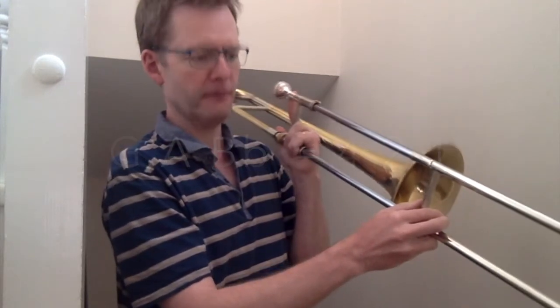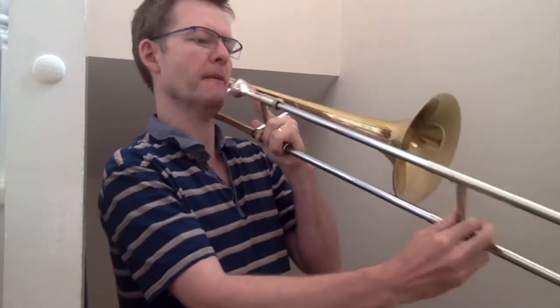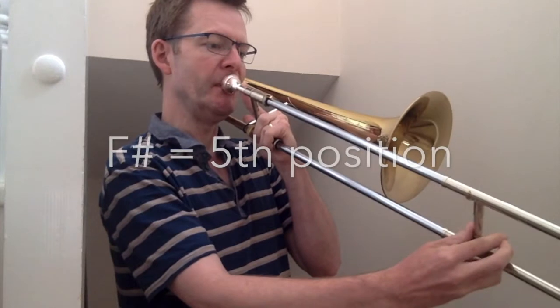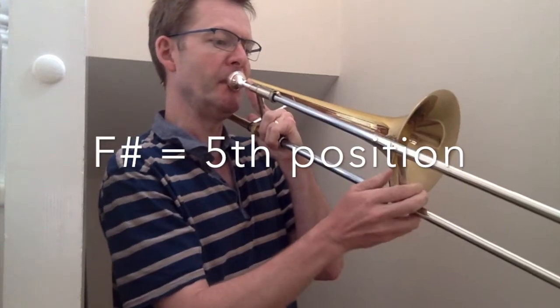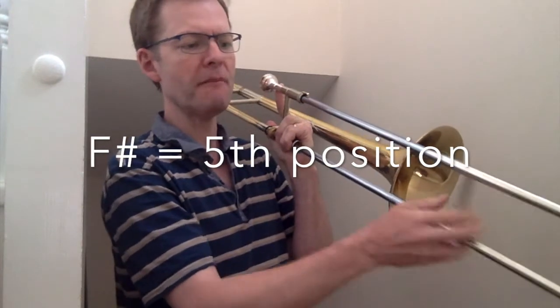Your new note, F sharp, is in 5th position. F sharp and G.